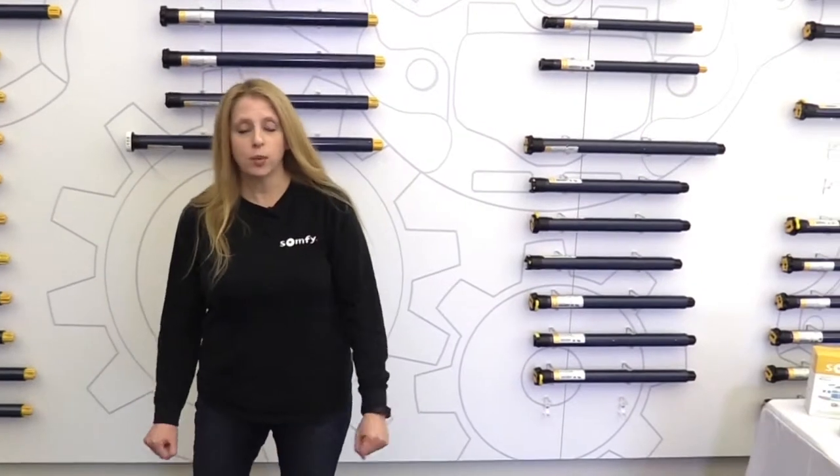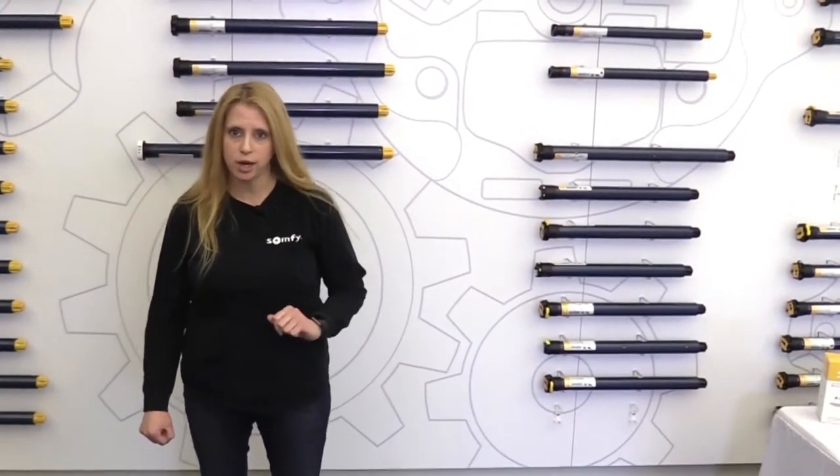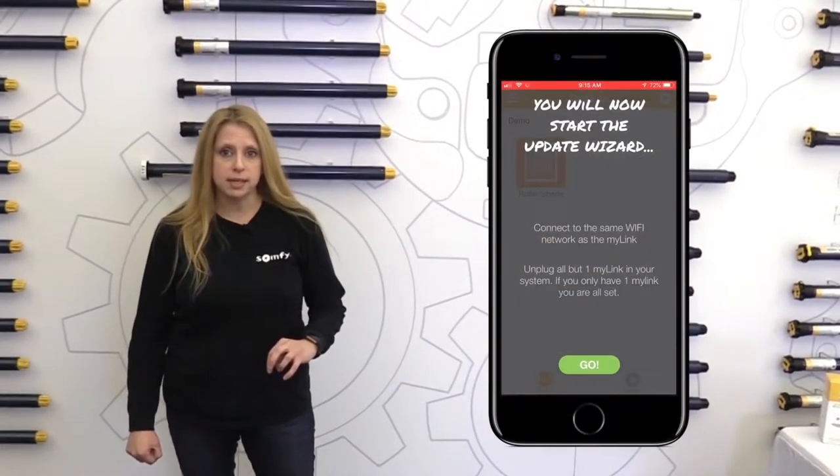Hi everyone, I'm Jennifer Foster and welcome to the SOFI Support Series where we answer some of your common questions regarding our products. Today we're going to go over the MyLink app firmware update.